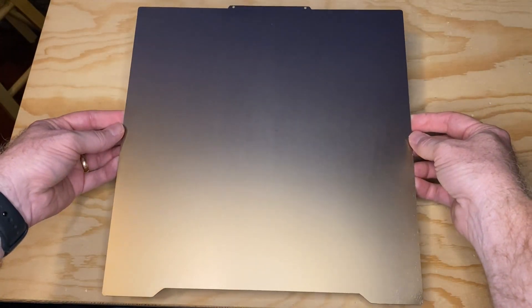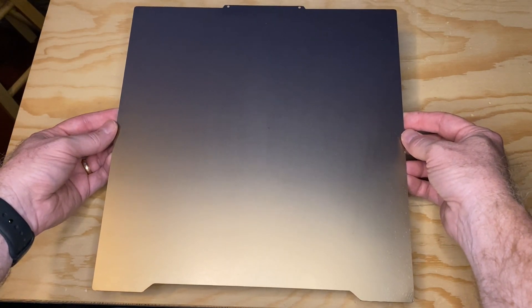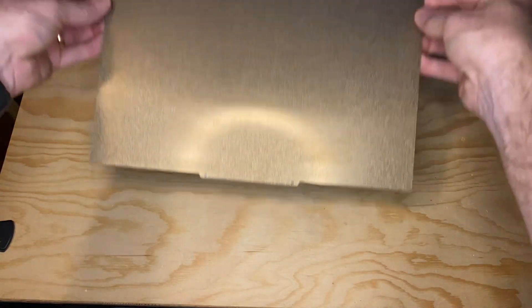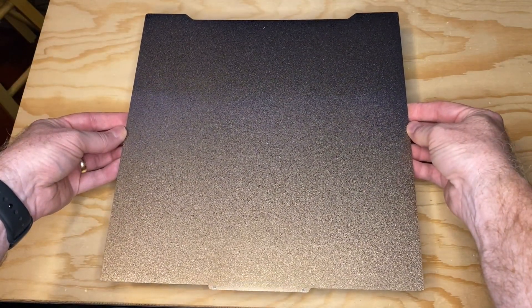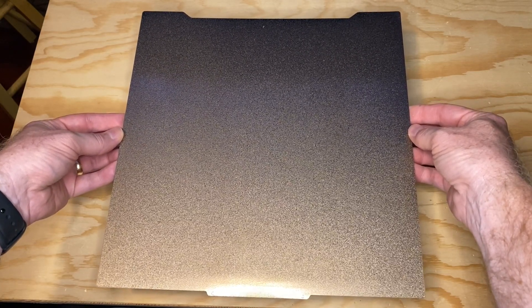They pull that spring steel sheet down hard, and if you're not careful, you might get bit. And since it's a magnetic build plate, there's a choice of flex plates. Fulliment calls these Fullaflex 2.0 plates. The plates are available in a single-sided option with a smooth PEI surface, and a double-sided option with smooth PEI on one side and textured PEI on the other.